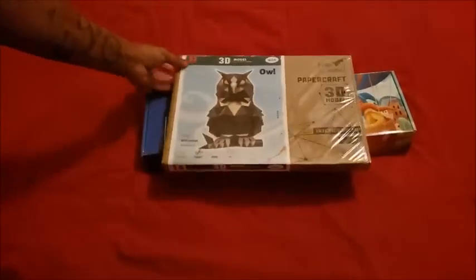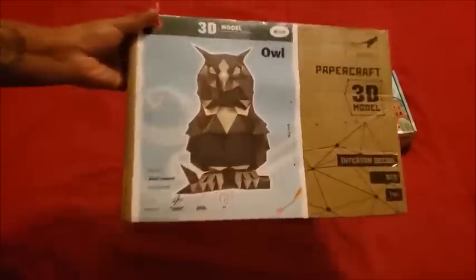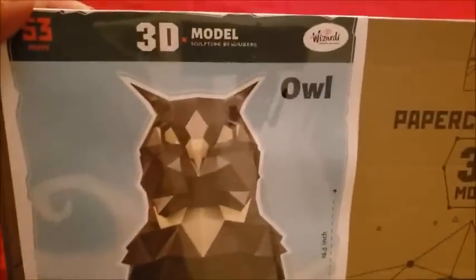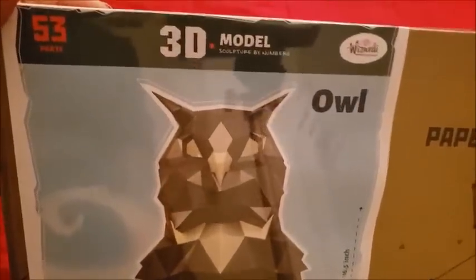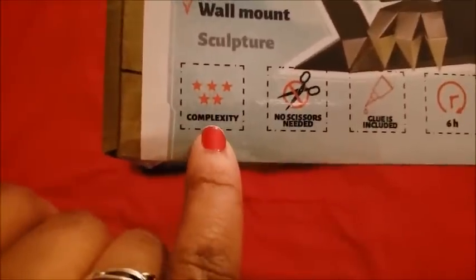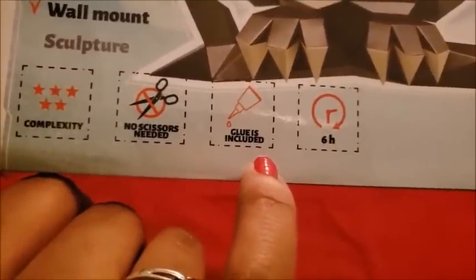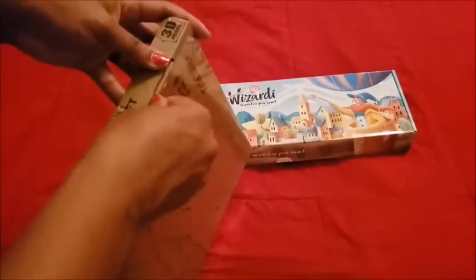So we got two items. Now one of them isn't a diamond painting — as you can see, one is a 3D owl with 53 parts. Complexity-wise: no scissors needed, glue is included, and it's a six-hour project. I don't know if I want to get into that — I'm scared.